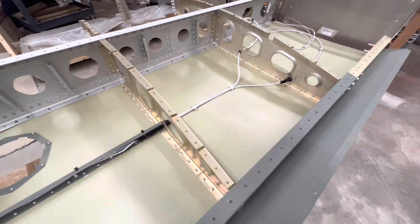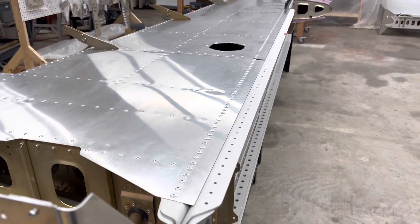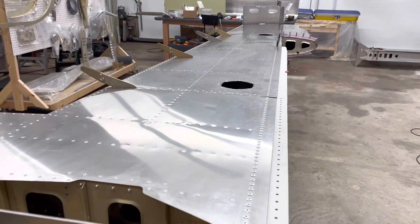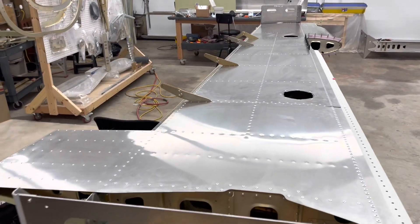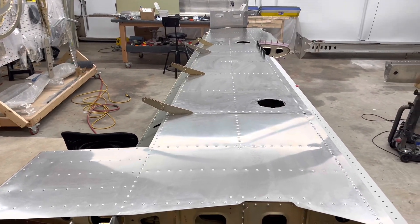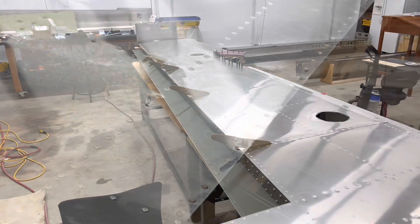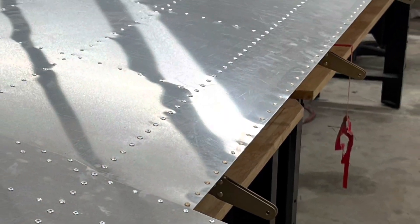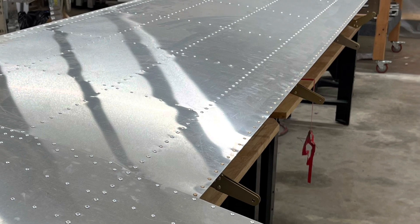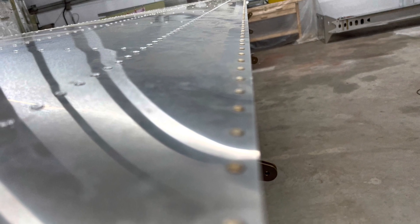I used some little epoxy-down zip tie holders. The bottom skin is riveted, the leading edge skin is on, and you can see here I did the rivets on the trailing edge — they're solid rivets. That was based on a tech tip from Midwest Sky Sports; I had seen someone else doing this too. Instead of cutting down 100-degree rivets, using the solid rivets is absolutely the way to go.